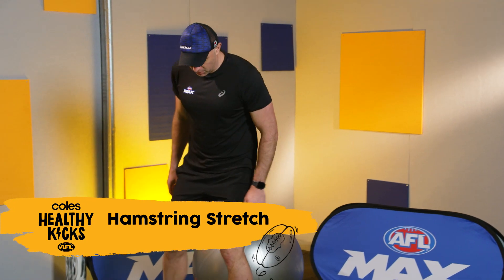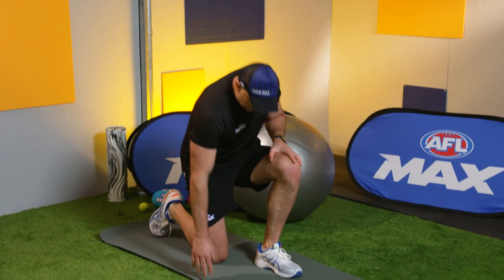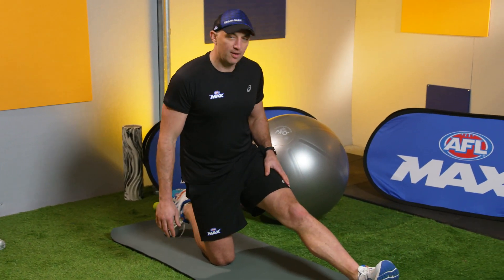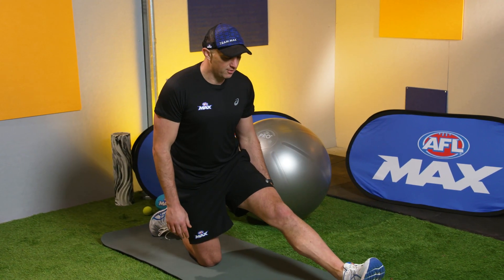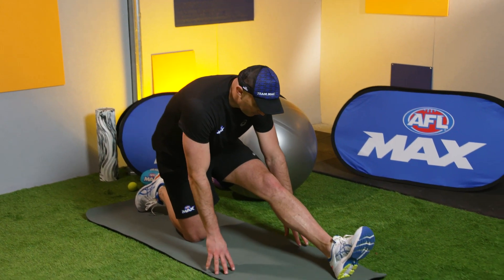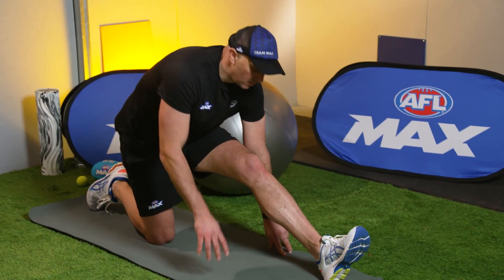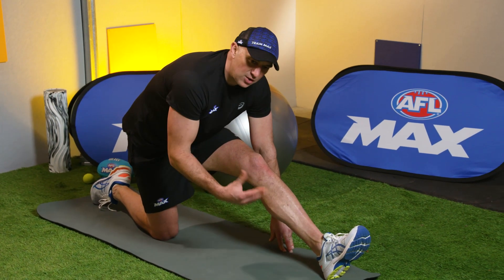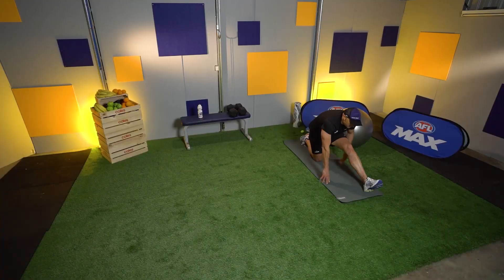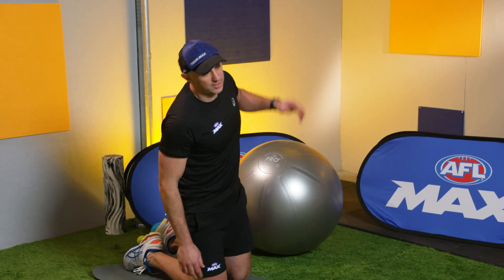We're going to do a hamstring stretch next. You can do this any way you want — you can do it standing up, I'm going to do it kneeling down. One knee on the ground, other leg out in front of you. You should feel this stretch at the back of your legs, back of your knee, almost a little bit into your calves. The more you lean forward, the more you can feel the stretch. Just go to a stretch you're really comfortable with — don't need to push it. Once you get to that spot, hold it for 10 to 15 seconds. Flexibility in the hamstrings allows you to drive that footy as far as you can when you kick it.